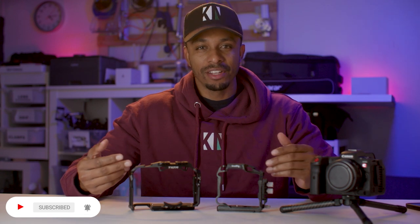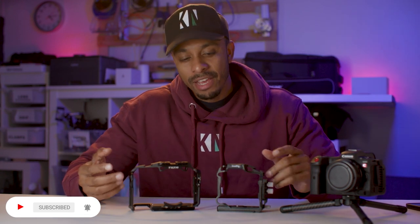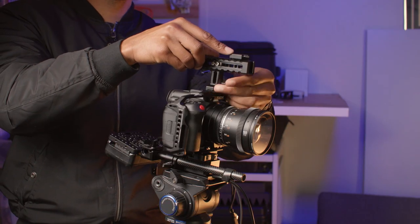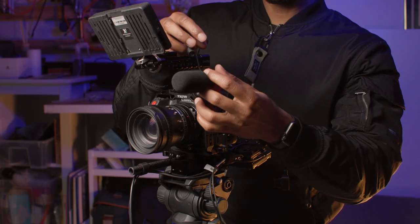If you want to add video accessories such as monitors, LED lights, microphones, or top handles to your camera, then you're going to need a cage. The main purpose or function of a camera cage is to provide a range of mounting options for various camera accessories.